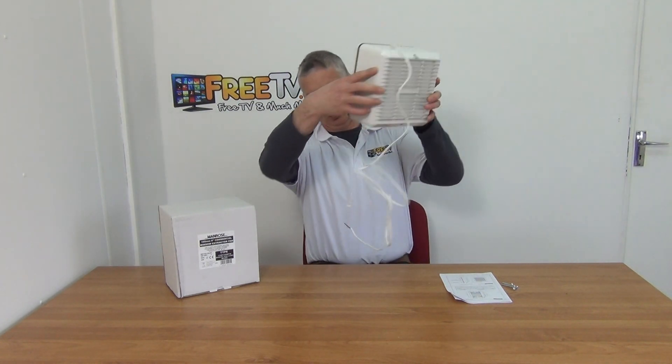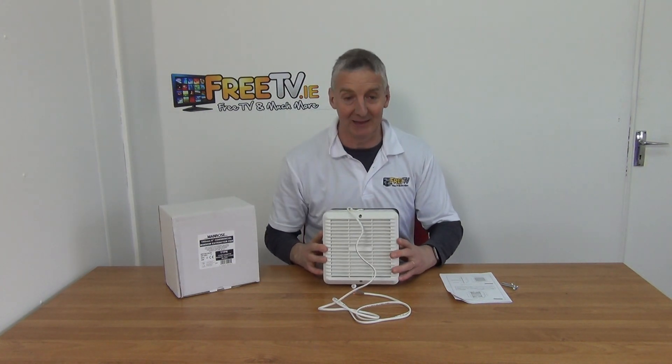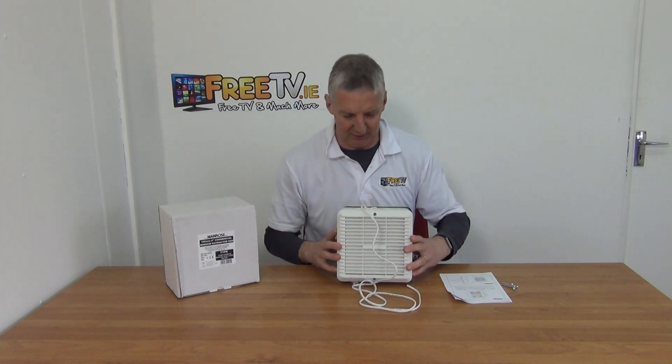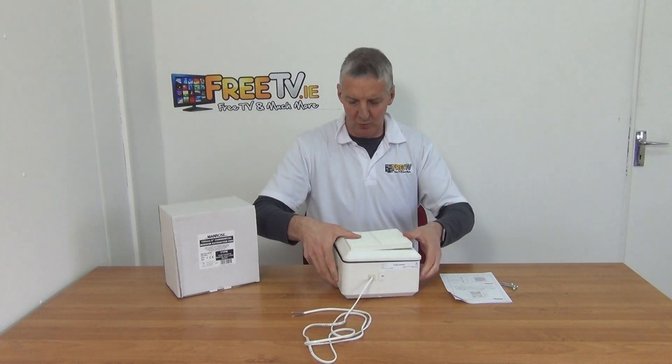There's a built-in vent within it to stop backdraft — a shutter system inside it. You can see the unit here and the pull cord on the bottom. That's held with just a screw because we're dismantling this to show you the internals.